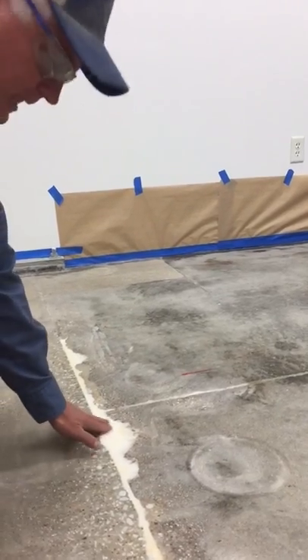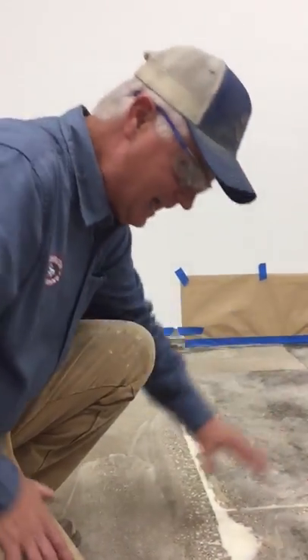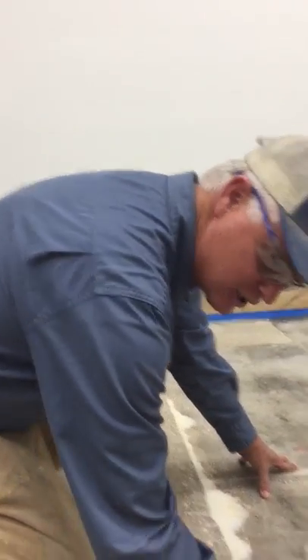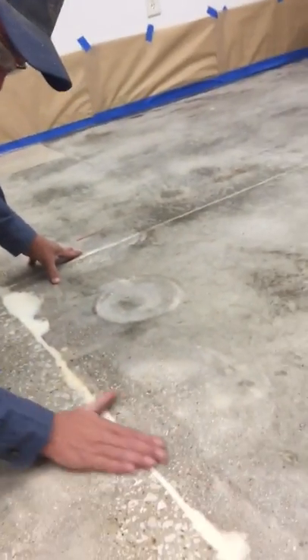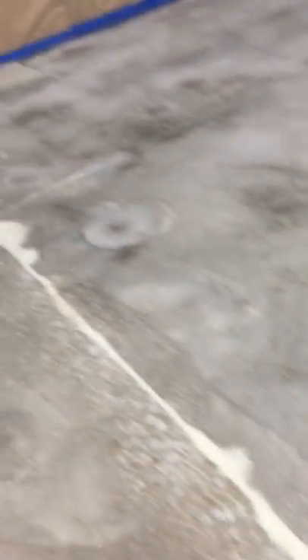It dried, and then we came back with our hand grinder and ground this down. It is smooth — you don't have an actual break in the concrete or anything. Took care of it.